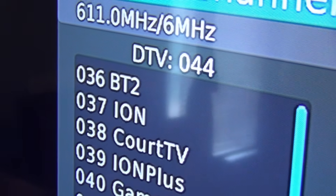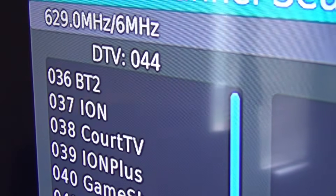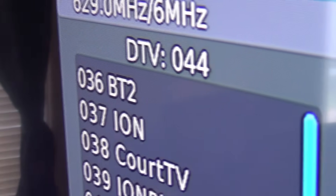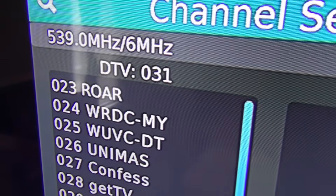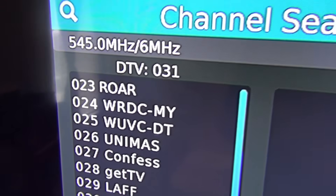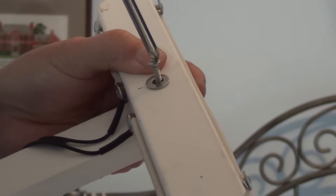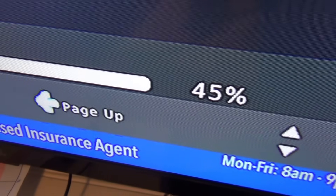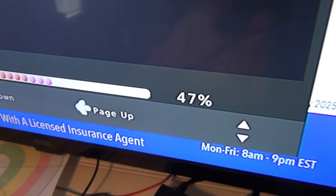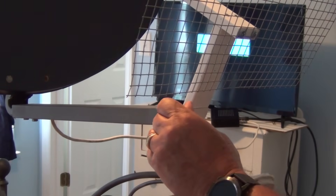Right now this antenna is picking up 44 channels. The comments didn't say exactly which axis to change the element on, so I'll start by flipping it up like a propeller. Reception now dropped to only 31 channels. Now I'll mount it like this — it's back to horizontal, but mounted 90 degrees on its back, so it's facing upwards. It's back up to 44 channels, but the overall signal strength appears lower. From this test, it looks like the original orientation works the best.